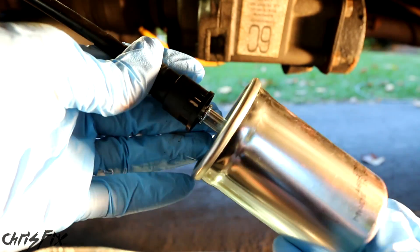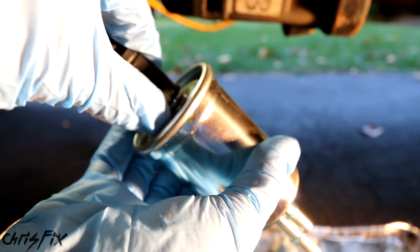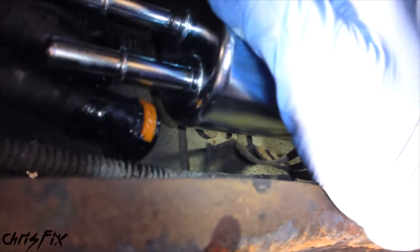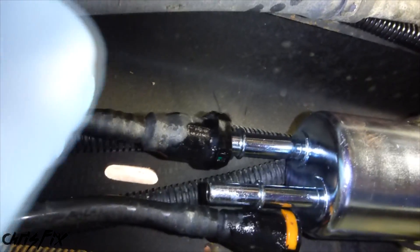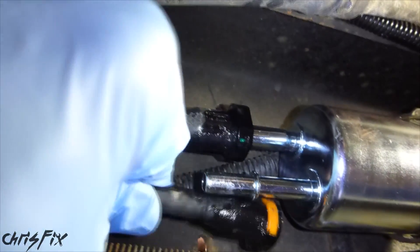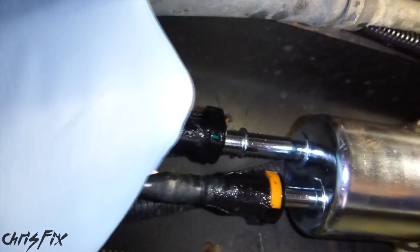Out with the original old fuel filter, in with the new. Push in the new fuel filter, pop that clip all the way in, and that's secure. Now pop the fuel filter into its clip, then connect the two fuel lines and we're done. The top one is the bigger hose and the bottom one is the smaller hose — make sure they pop in and wiggle them to make sure they're pushed all the way in and nice and secure.